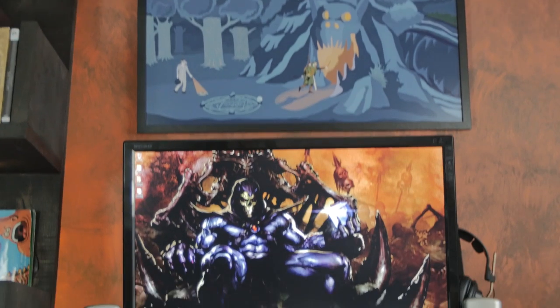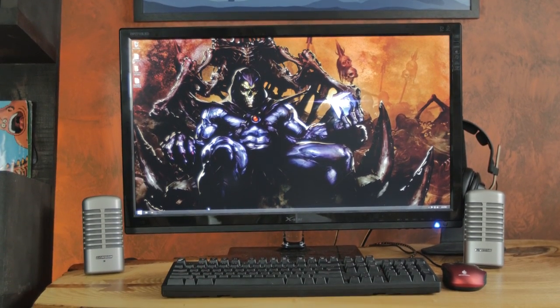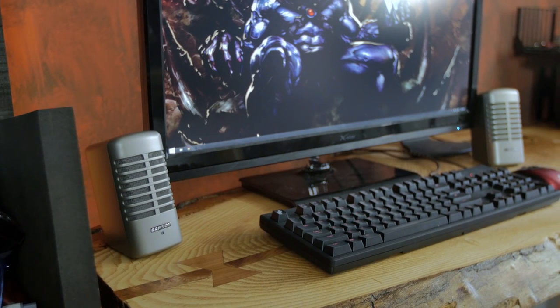We decided to look at some of them because we needed desktop speakers to upgrade the speakers here in the studio area. We always need a nice small set of speakers just to plug in to test systems or to have on one of the main systems when we're not wearing headphones. So we needed something that had a small footprint but was also built well and had clean sound.